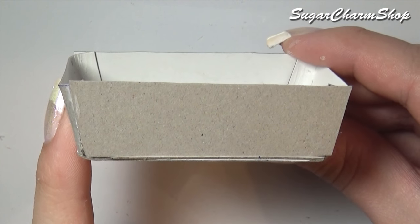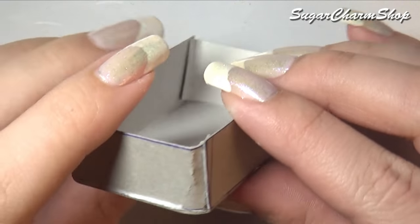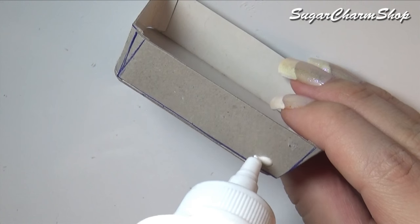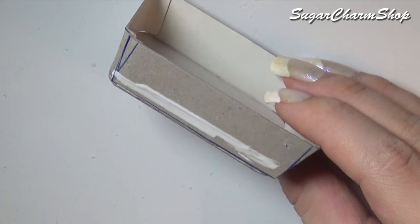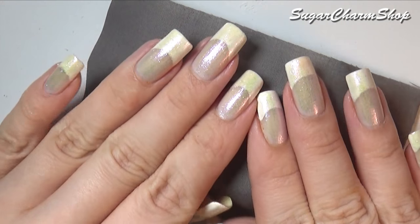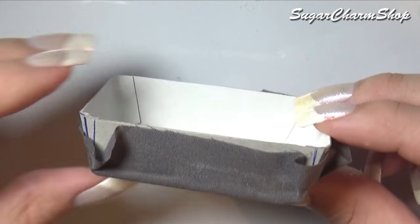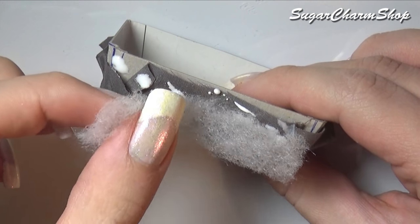And once you've done that, it should look like this. Next I added some glue to the sides and then added the fabric for the bottom. I then added some batting to the sides, and covered those in fabric as well.